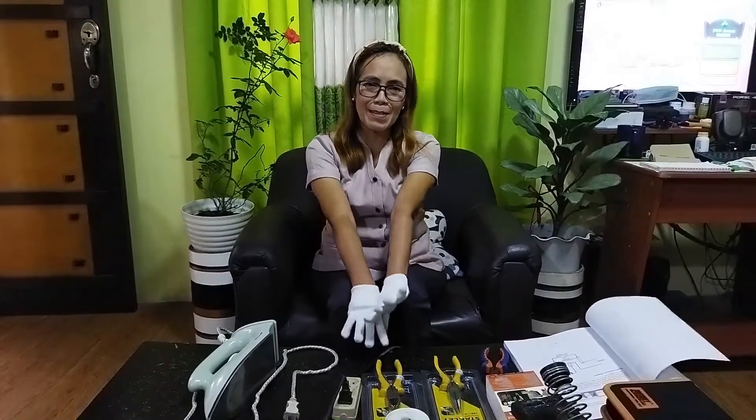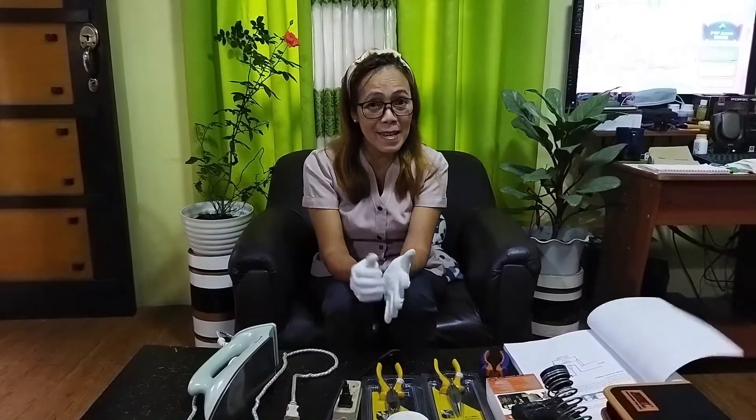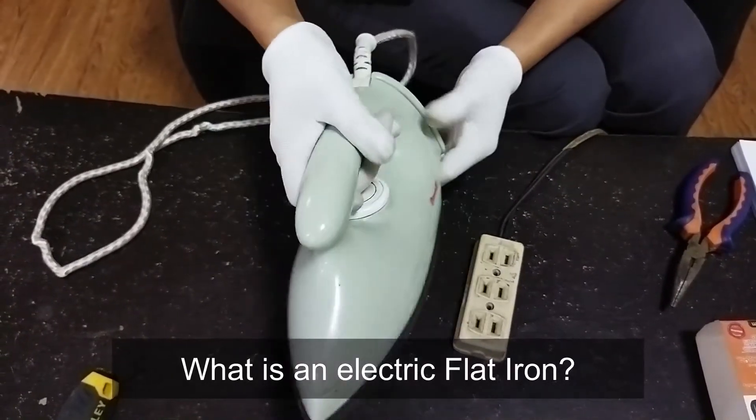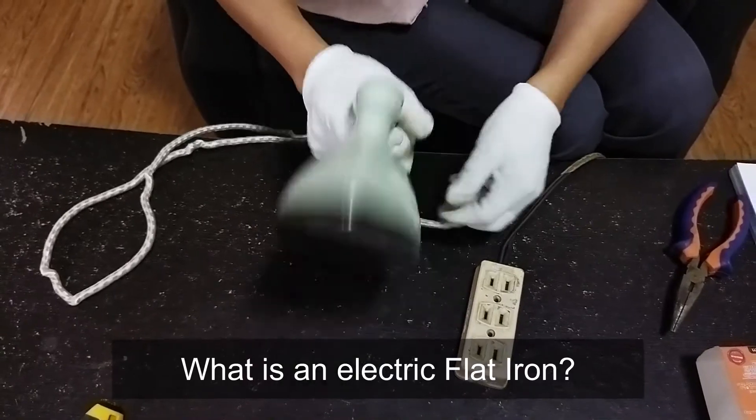Alright, so without further ado, let's begin! This is an electric flat iron. By the way class, what is an electric flat iron?